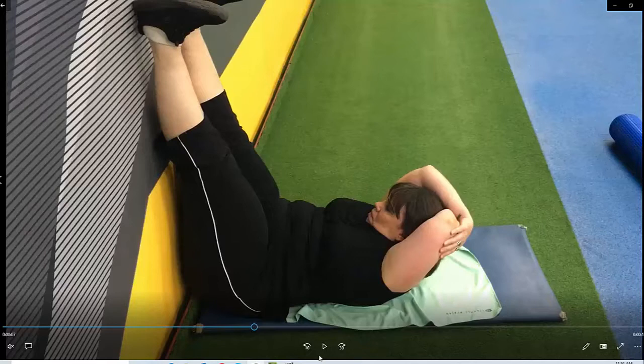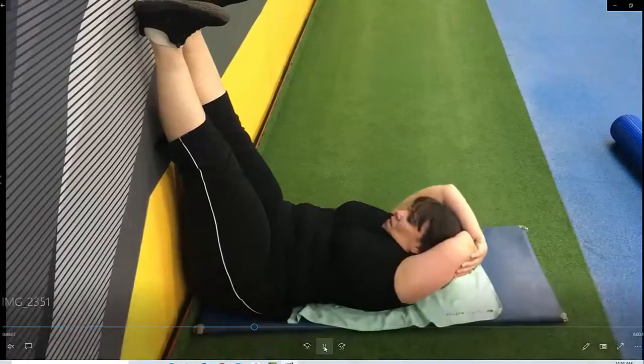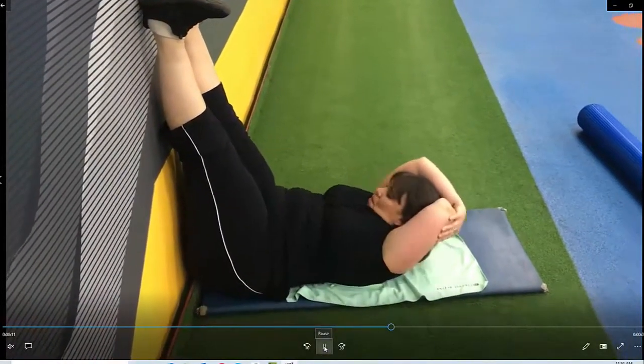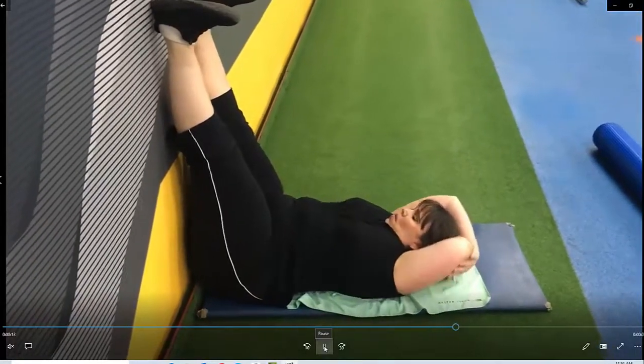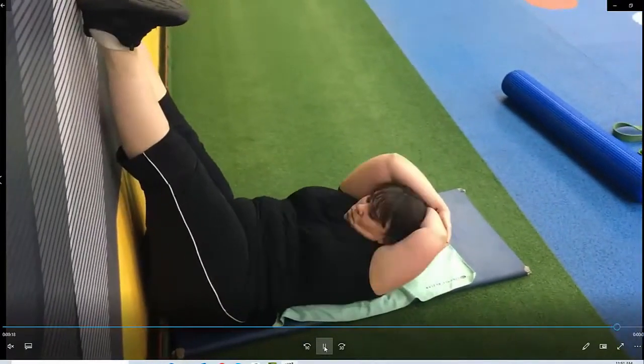From this position you will then commence the exercise, breathe out on the way up, squeezing so you can start some in the middle and then off to the sides taking opposite elbow to opposite leg. Wall crunches.